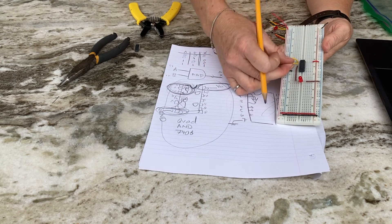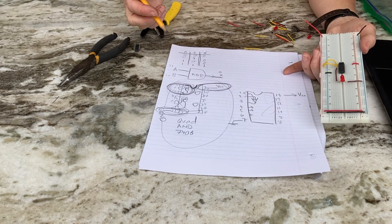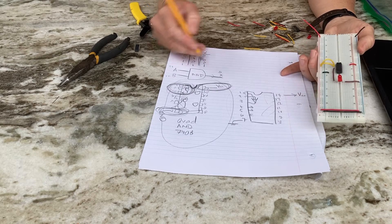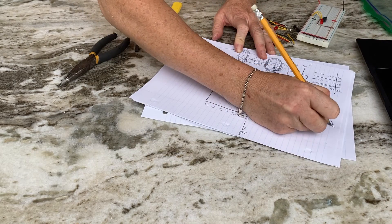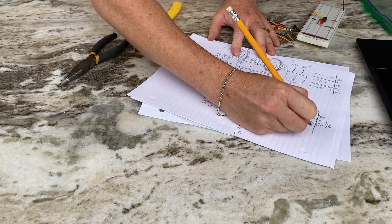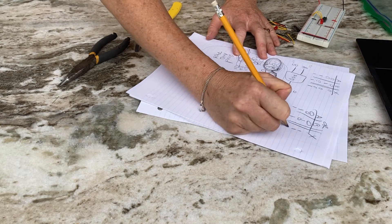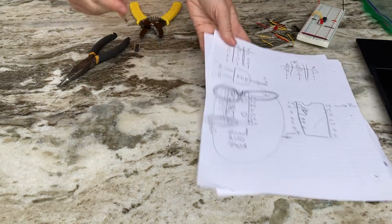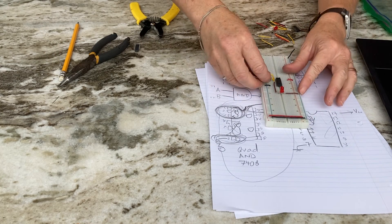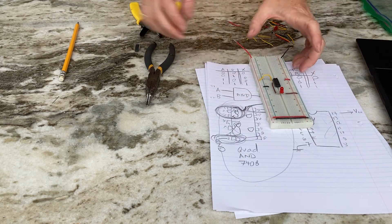With the same wiring I can now test an OR gate. The OR gate truth table output: one if either input or both inputs are one. That's the OR gate.